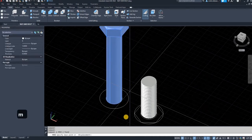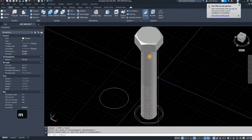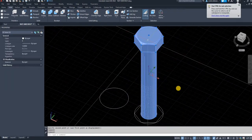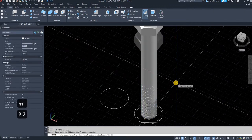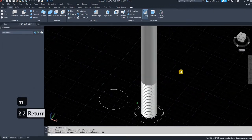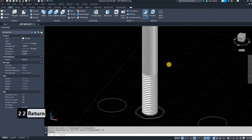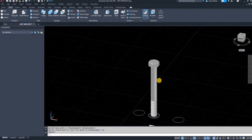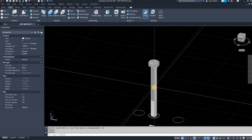Select those two pieces, move them over using the reference circle, then move it up 22 millimeters because that's the height of the threaded piece. And there you have a bolt with thread, plus the shaft and the head.